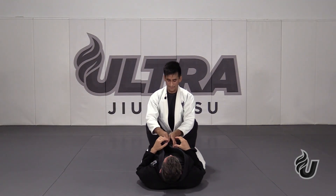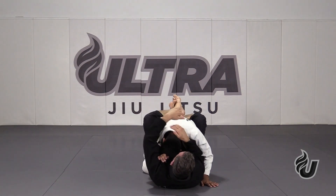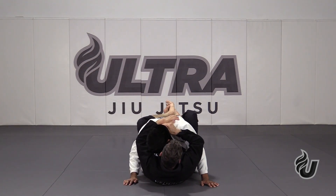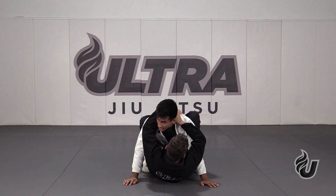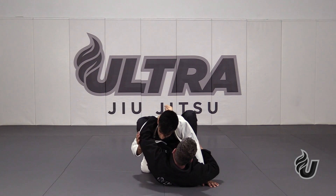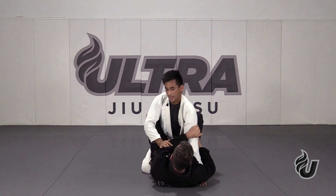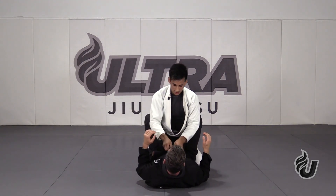So first step: posture. But let's say my partner controls my posture. Whatever hand is controlling around your head — mostly that hand is going to be on the tricep. Your hand is going to be on the tricep to escape. He's controlling my posture — hand on the tricep, push it up, circle my head out, gain my posture. Just a quick tip.